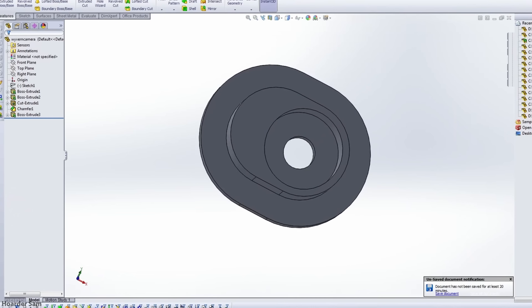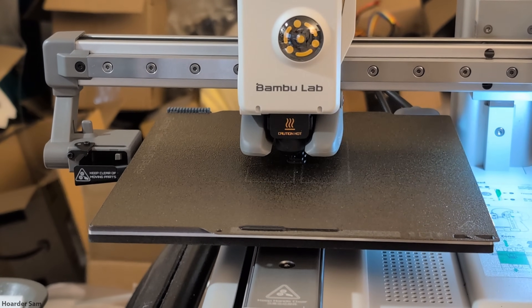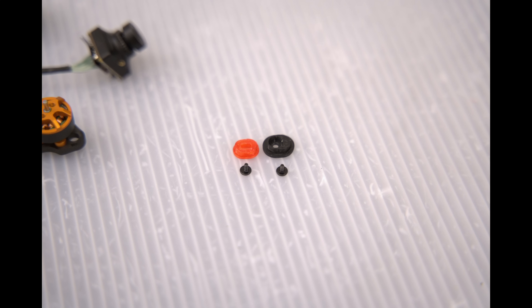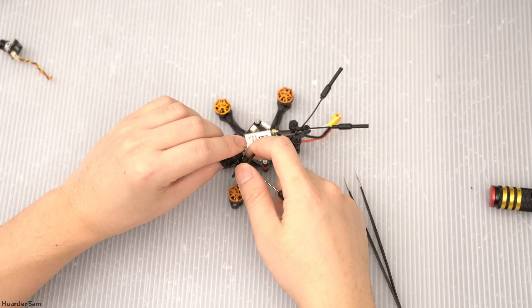I'm normally really prepared for anything, but I never expected to need long M1.4 screws. So instead of waiting for an order of screws to arrive, I busted out my 3D printer and designed new camera inserts for the frame that are shallower, so I could use the included short M1.4 screws. I'll drop a link to the STL in the description. This is definitely a workaround solution, so if you can, just buy the right screws in the first place.